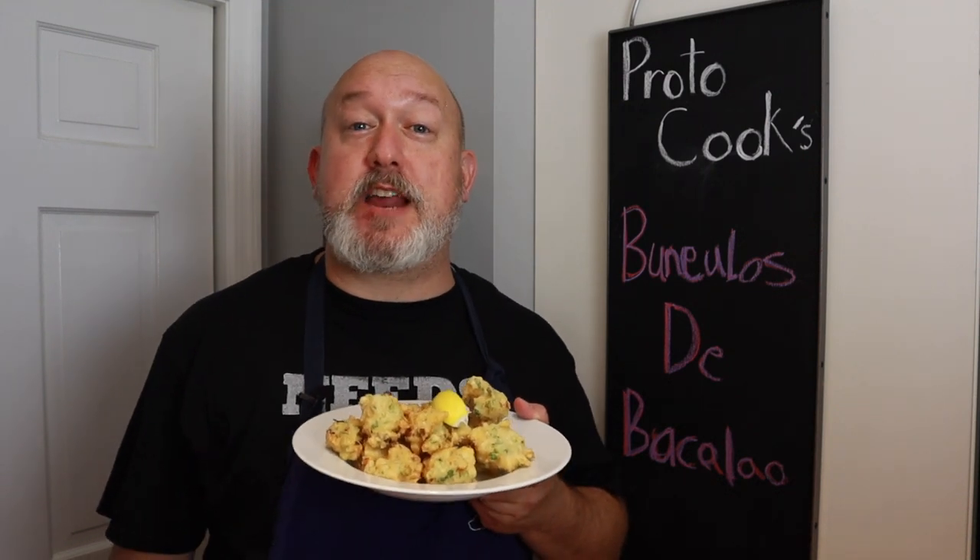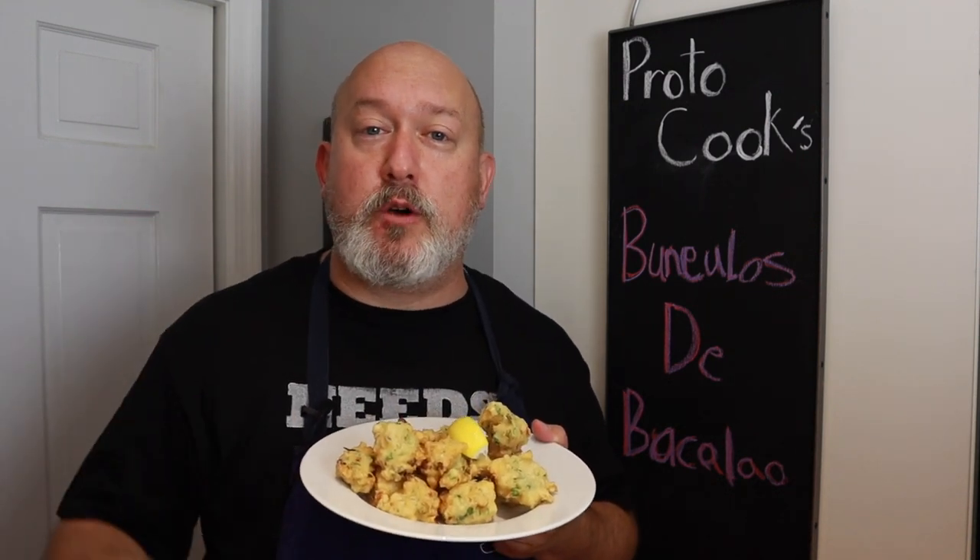Hi, I'm Chef Frank, this is ProtoCooks, and today we're making Buñuelos de Bacalao, or Salt Cod Fritters in English.